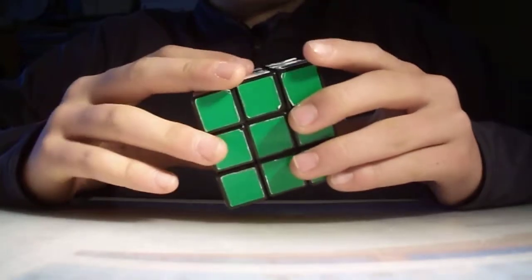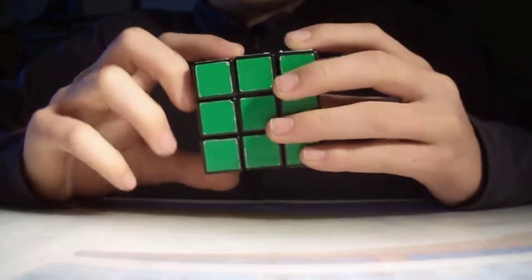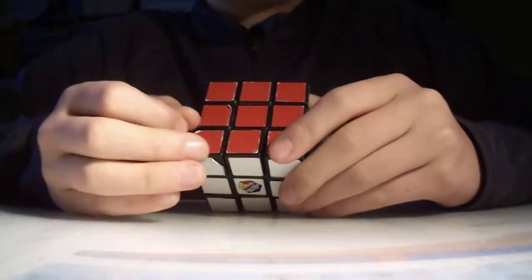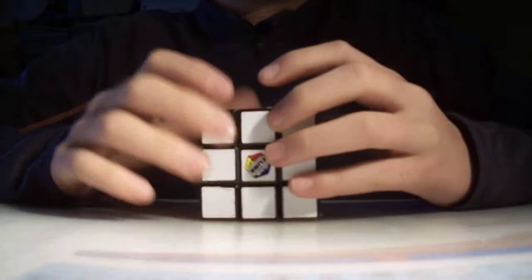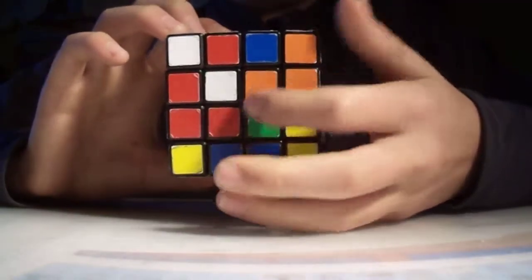This cube is easier than the 4x4 because this is a 3x3 — the centers are already placed. All the centers are already formed and placed, so no matter what you do, you'll always have the centers in the correct space. Whereas on the 4x4, you have to build your centers.